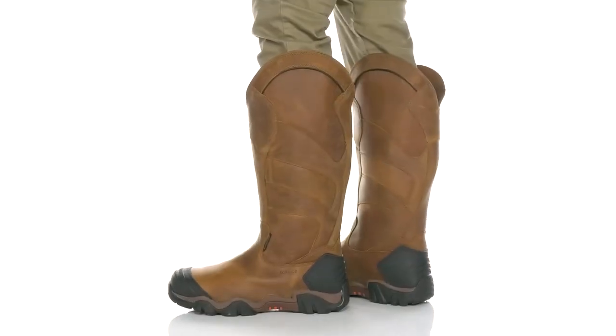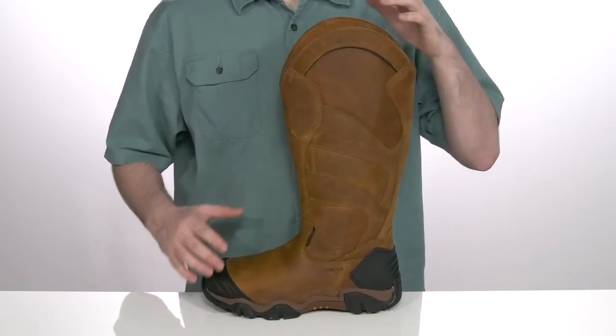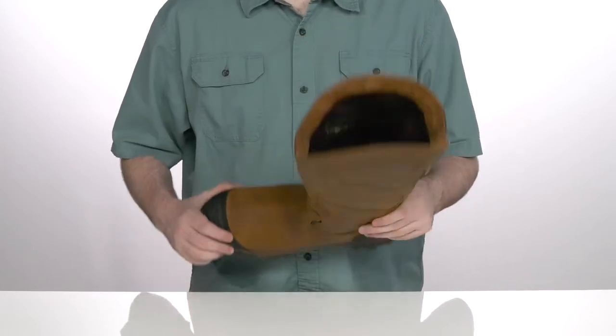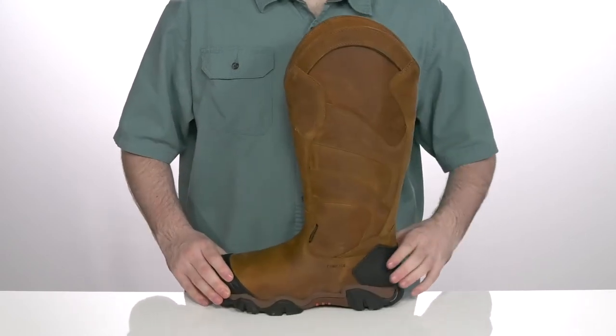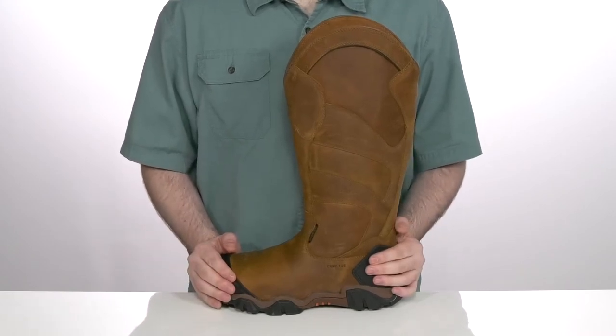This very durable pull-on boot from Chippewa is going to keep you feeling super secure and comfortable while being protected during any job. It has a nano composite safety toe in the forefoot that's super lightweight and non-metallic, with extra reinforcement in the heel and forefoot with rubber to add extra protection and durability to the boot.